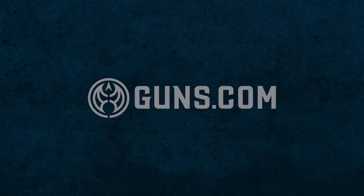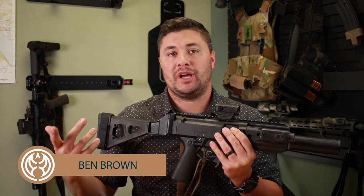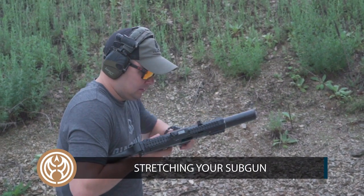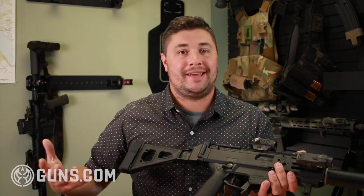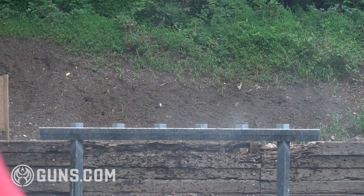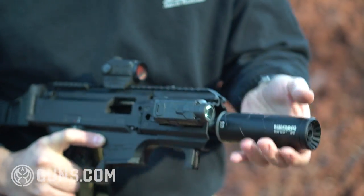Hey guys, Ben here with Guns.com. Lately I've been shooting a lot of PCCs, sub guns, AR9s, that sort of thing, and something's kind of been bugging me. Typically when these guns are talked about in 9mm, they're guns that are best suited inside of 50 yards, just because they don't have the ability to get out to targets beyond that. So I wanted to do some research of my own, test these theories out, and see if there was any truth to them at all.